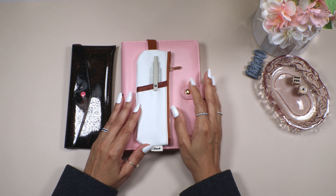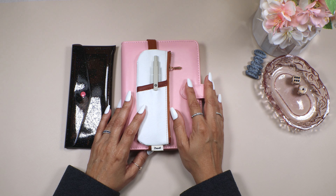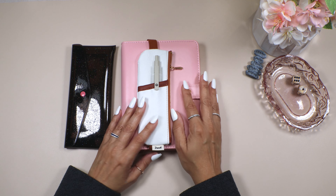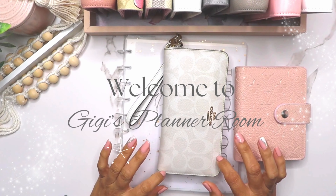Hi and welcome to Gigi's Planner Room. Today we're going to be doing something small and different — we're going to be doing small challenges and playing some games. I hope this is something you consider fun to watch and spend a few minutes with me. Let's play some games!